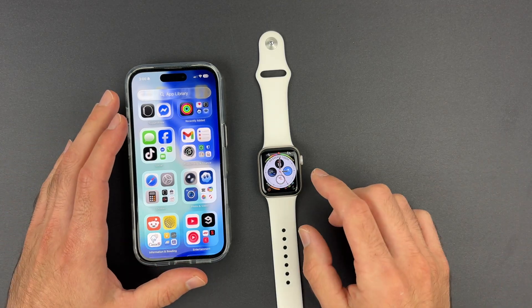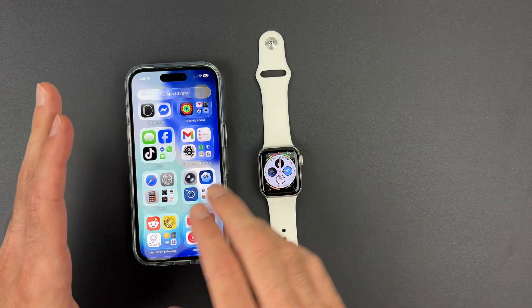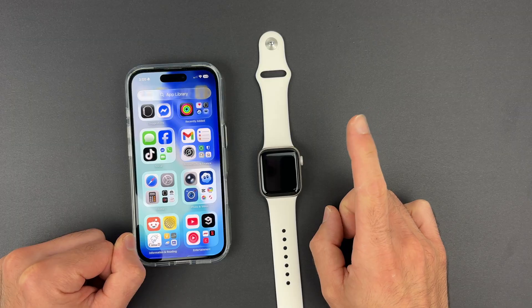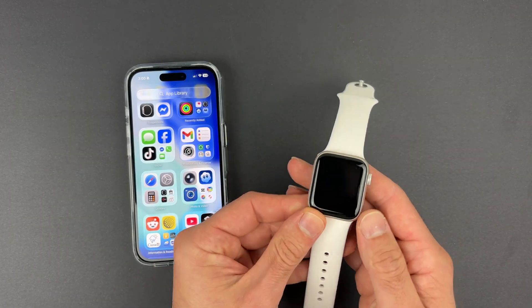In this video I want to show you how to pair your Apple Watch with your new iPhone if it's already paired with another one. Step number one is to unpair the watch from any existing phone, and then I'll show you how to pair it with the new one.